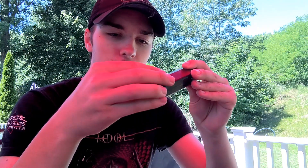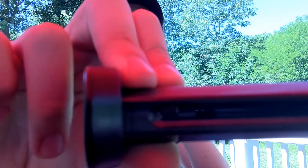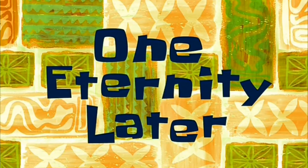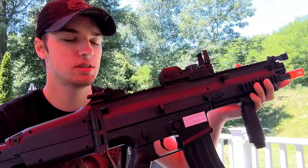We're now outside. I have the SCAR and the FNS9 here, and I'm going to load them and shoot at a target I set up. I'll briefly show you how to load both. The pistol mag actually has a reservoir in the back so you can hold more BBs — pull the follower all the way down, lock it, shake it, and BBs drop in. I'm just going to load it by hand since I'm probably not using this gun again after today.